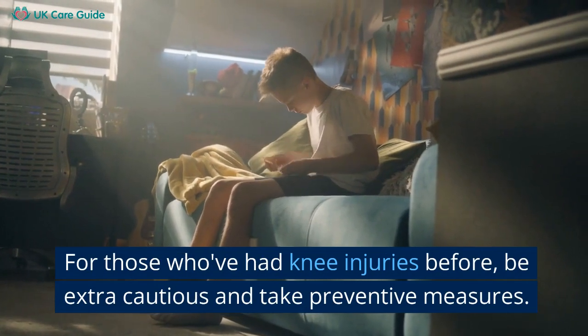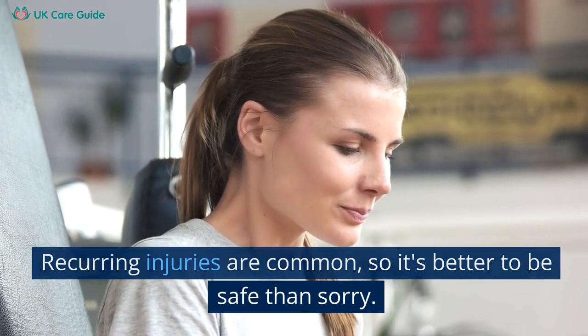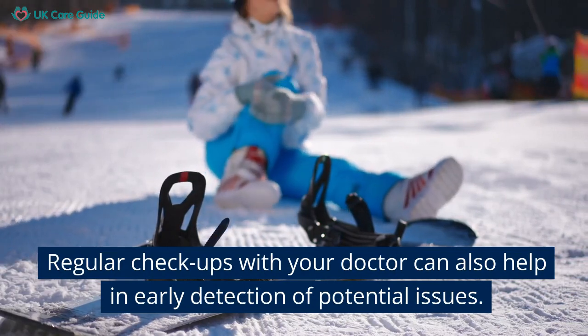For those who've had knee injuries before, be extra cautious and take preventive measures. Recurring injuries are common, so it's better to be safe than sorry. Regular check-ups with your doctor can also help in early detection of potential issues.